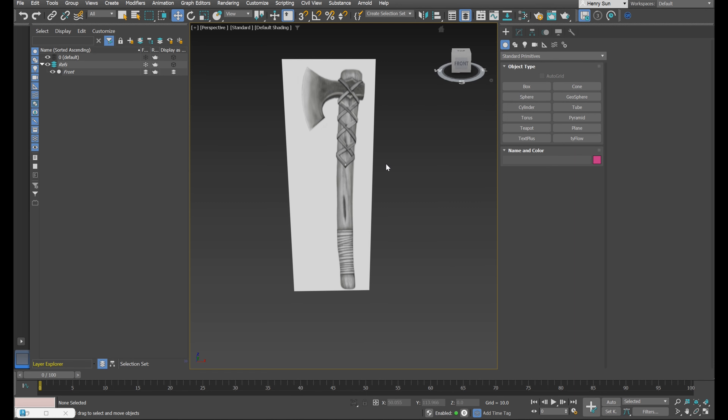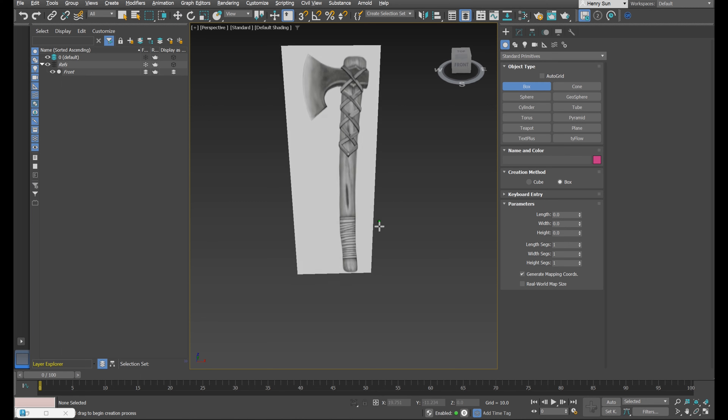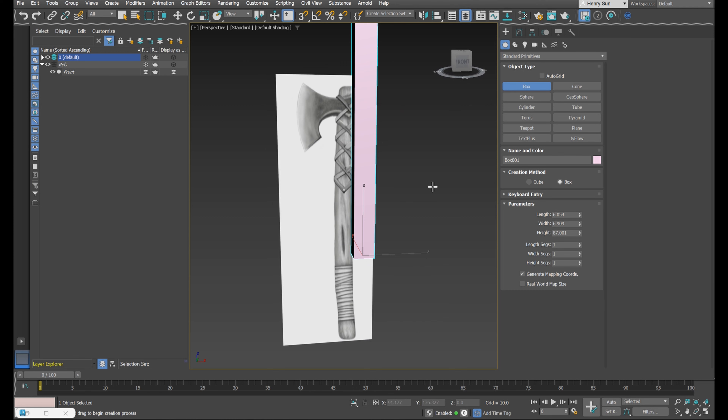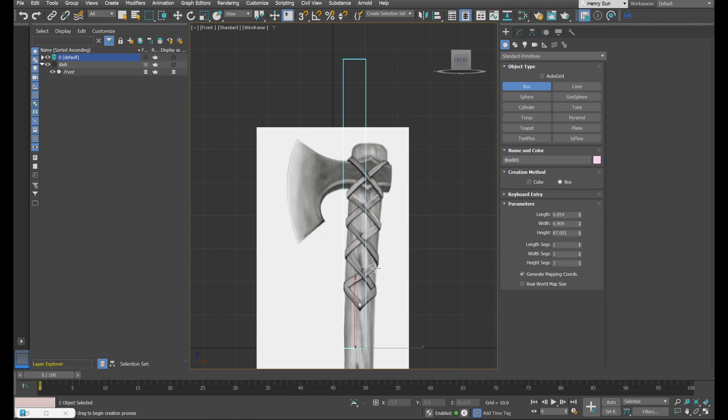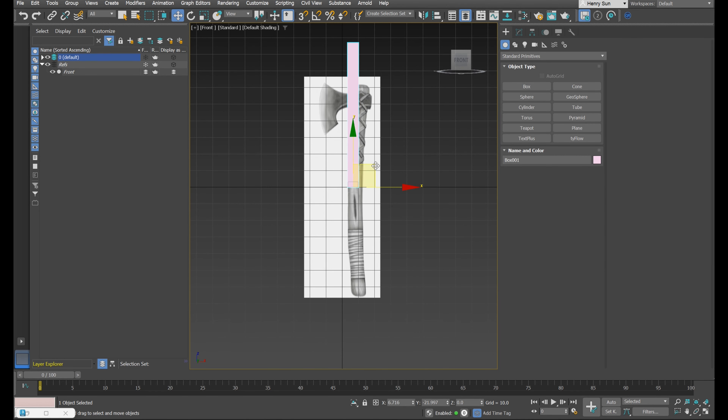We want to make sure we're in the right layer. On the left I'm currently in references, so I need to click this layer stack to activate the correct layer. Let's create a box to start off with the handle — any size box will do for now.